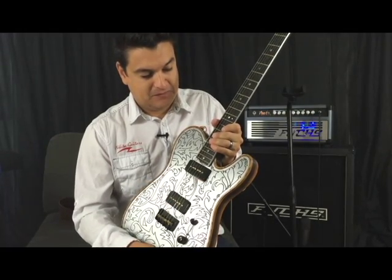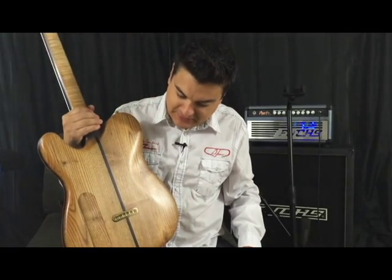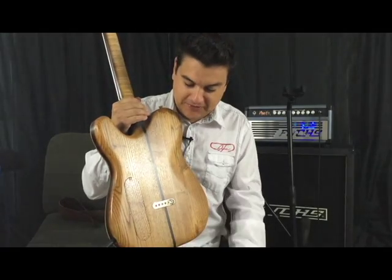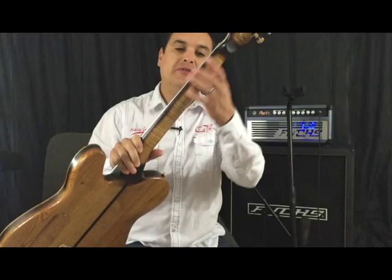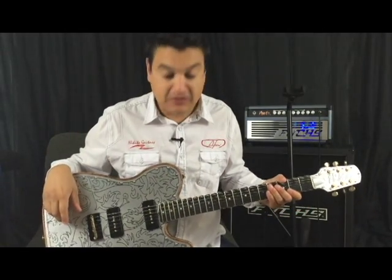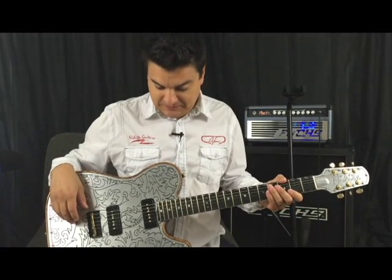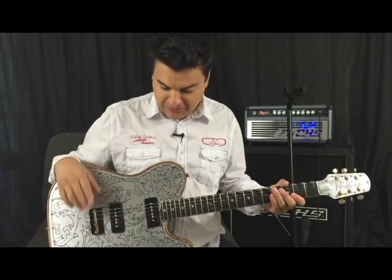With this guitar it sounds fantastic. Just the detail on this thing is really, really something. It's got a brass string block that is also very, very cool, and a brass nut. Tiger maple neck — it just keeps going. You could look at this guitar for a half an hour and not get tired of it just looking at it before you even play it. But let's play it.